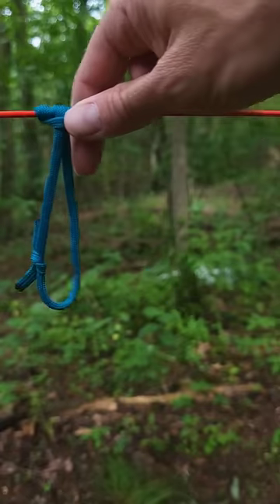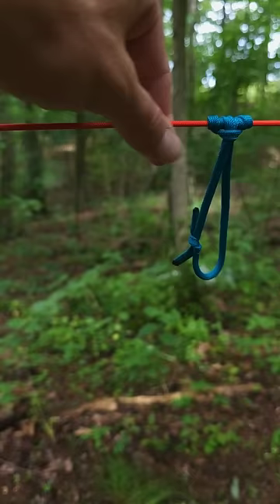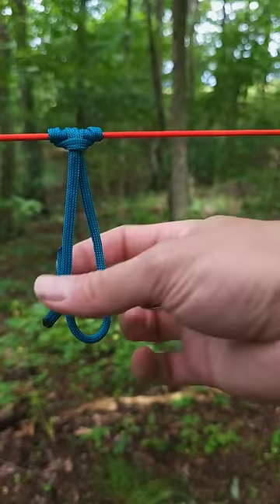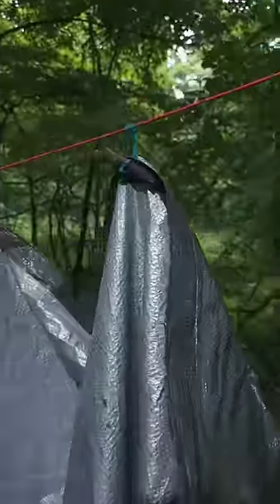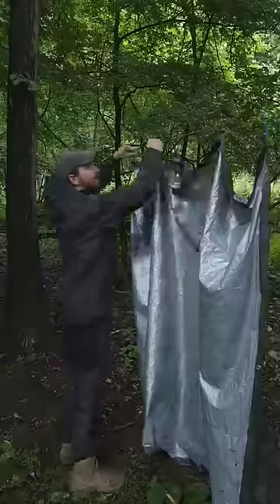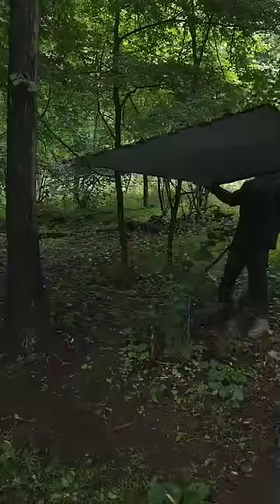The Prusik knot — one of the best knots you can know if you spend a lot of time in the outdoors. It's a loop that slides along your ridgeline easily but stays in place under tension. It's a great friction hitch for attaching tarps to your ridgeline. I use this a lot for shelter building.